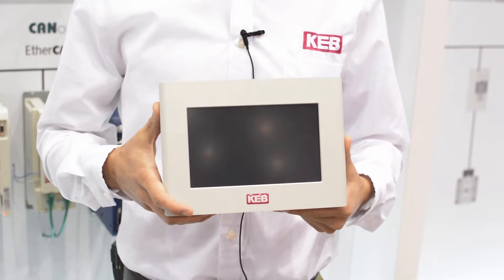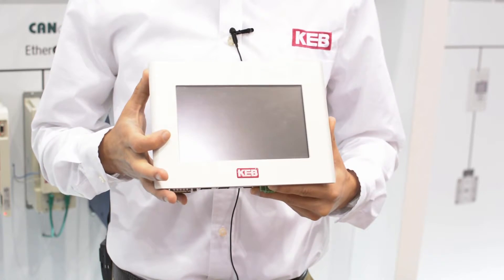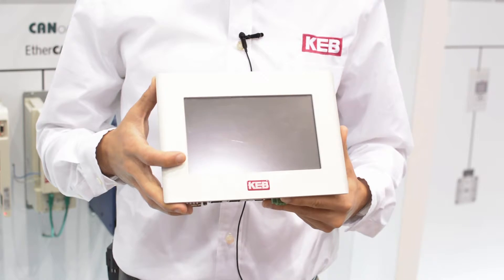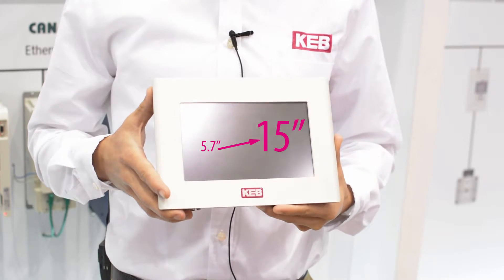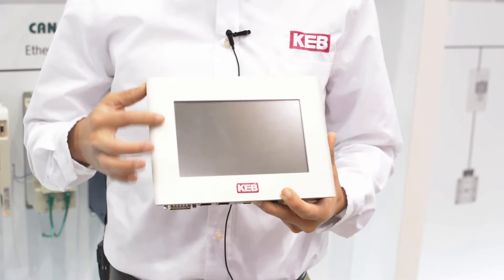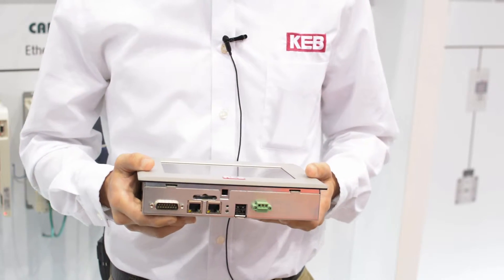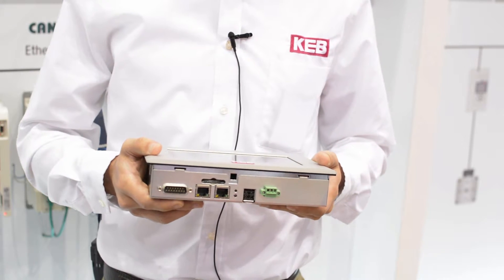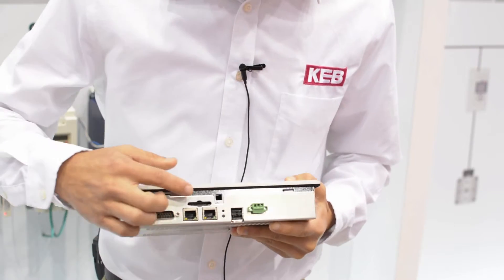Today I have a 7-inch HMILC. We offer the HMILC from 5.7-inch screen size all the way up to 15 inch. As you can see, it's an industrial grade product with an IP66 front bezel. It also has mini ports for connection to all your machines and your network.